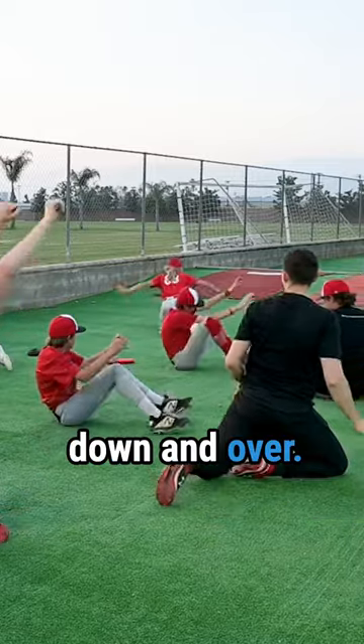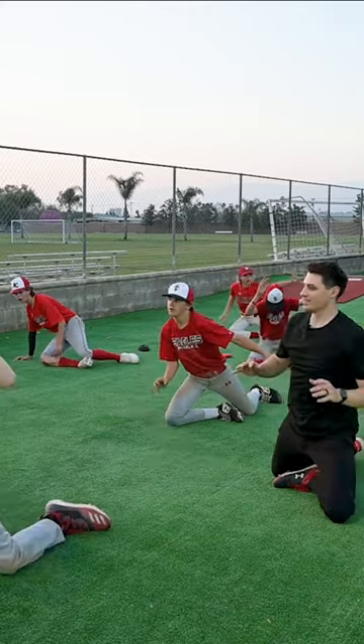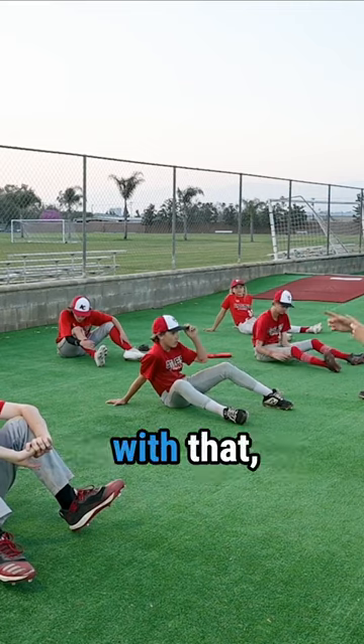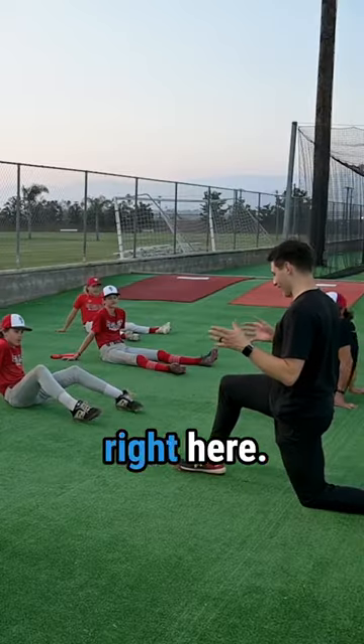Everyone back together — over, up, down. Over, up. If you guys are struggling with that, what does that tell you? You've got to do it more. Right on a knee right here.